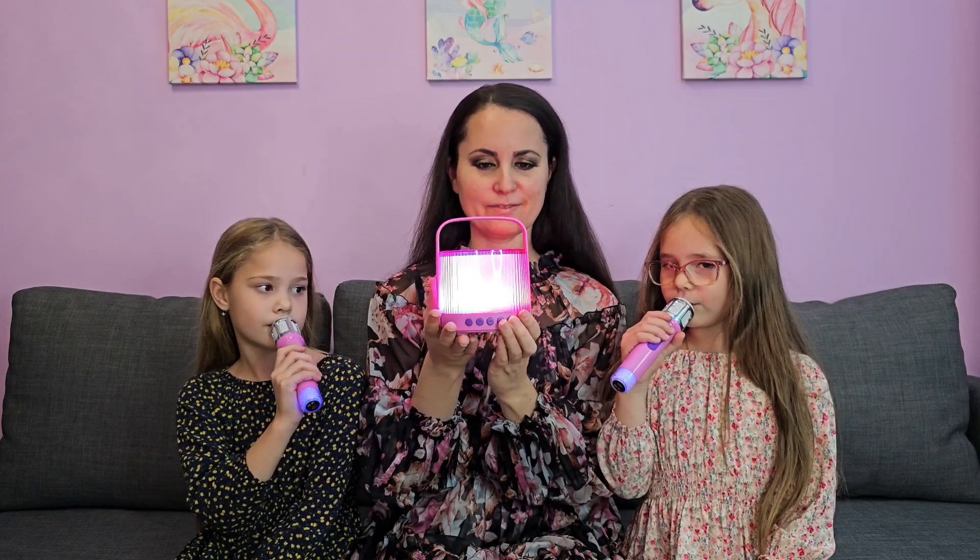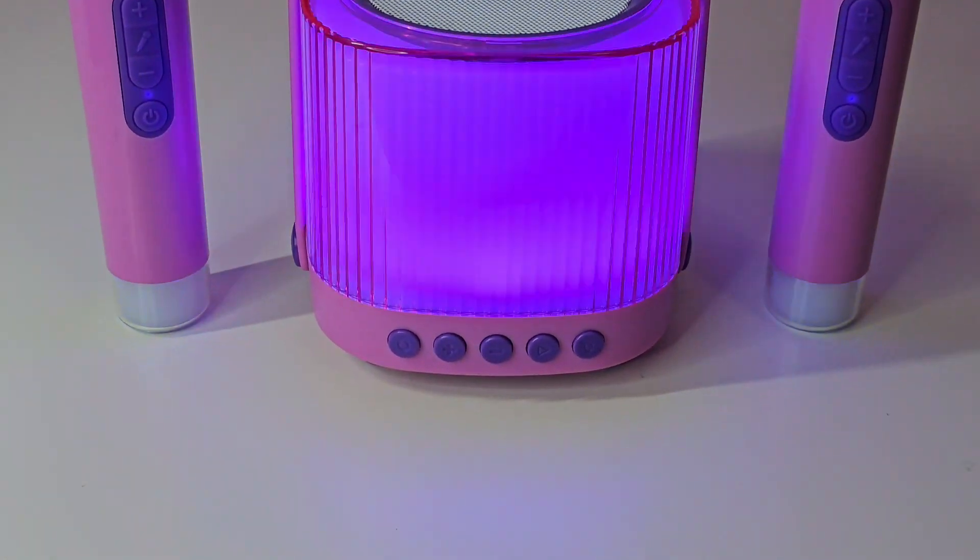This is definitely an unexpected special gift. We would definitely recommend it.